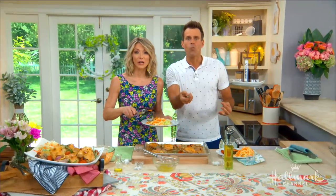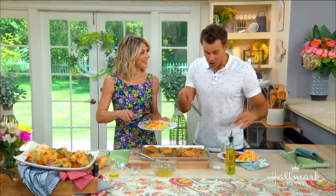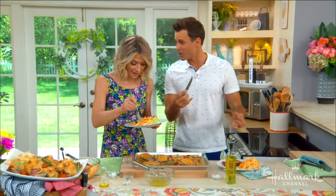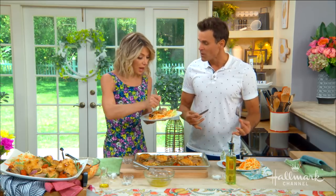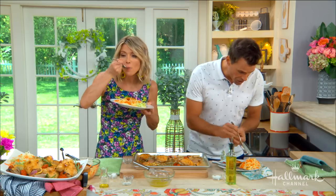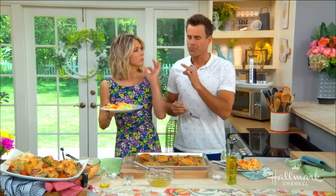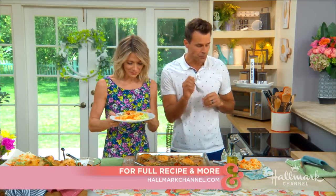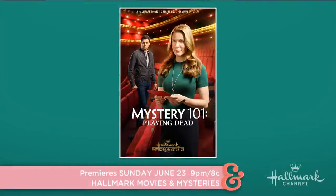How good does that look? And how good does this taste? I've already been digging in — I'm getting into the whole dinner and movie thing already, Deb. Try the cabbage carrot salad. Absolutely genius, I love it. So fresh. That dressing is perfect — thank you, honey, that's so good. For the full recipe, go to HallmarkChannel.com, and remember to watch Mystery 101: Playing Dead on Sunday, June 23rd at 9, 8 central on Hallmark Movies and Mysteries.